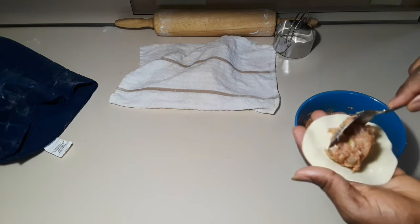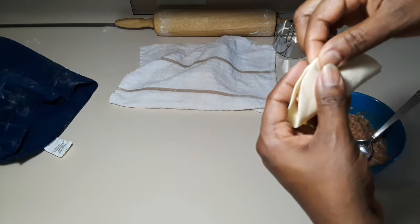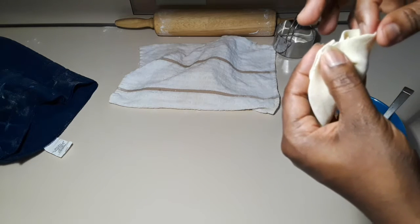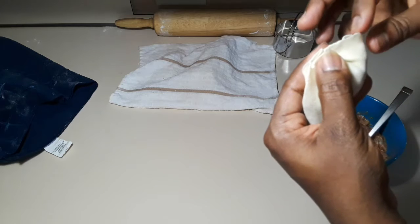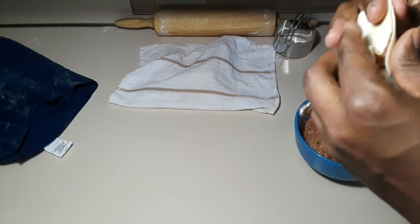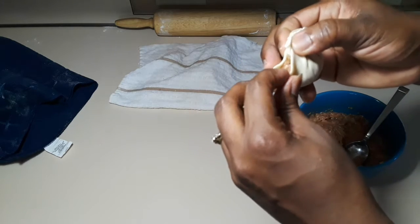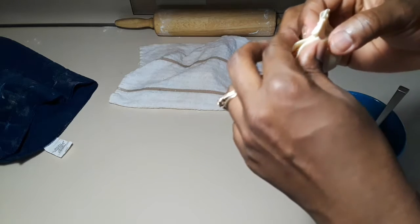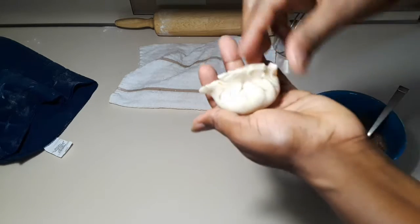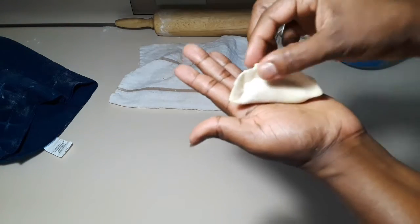I'm going to show you the other way, which I think is much easier than the first one. Just pinch the middle and then fold it on the other side. You fold and you pinch like you are making pleats — push all your filling in there. Fold one side and pinch together, fold the other side and pinch, fold again and pinch. You're pinching because you don't want your filling to come out when you're cooking. Isn't this cute? It looks like a pouch!